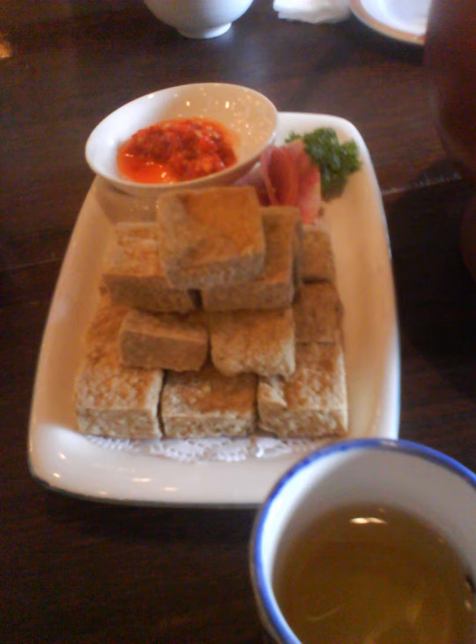It is said that the more it smells, the better its flavor. According to a Chinese legend, a scholar named Wang Ji-hei hailing from Huangshan in Anhui Province invented stinky tofu during the Qing dynasty.